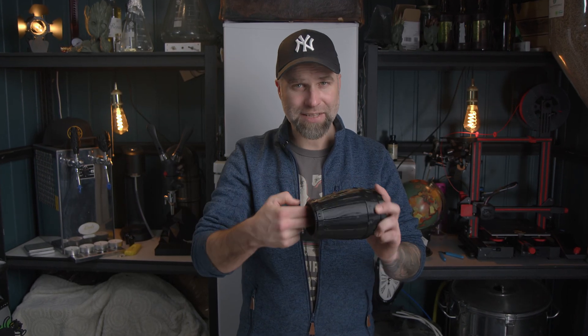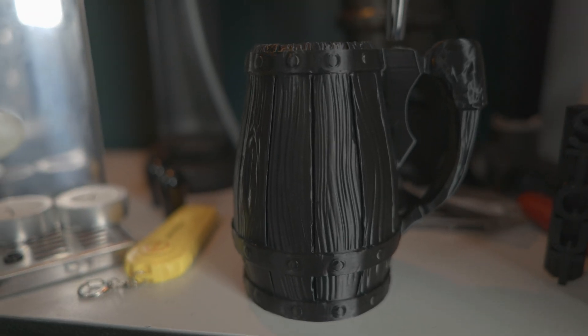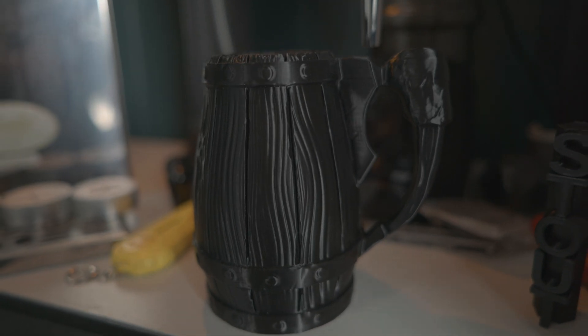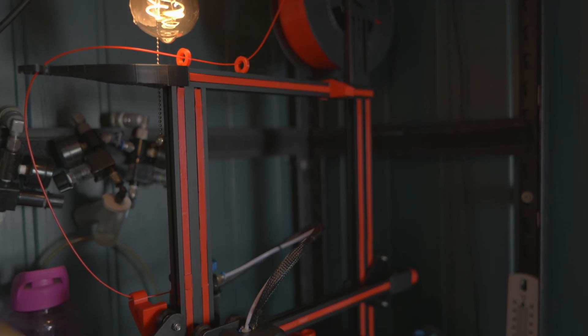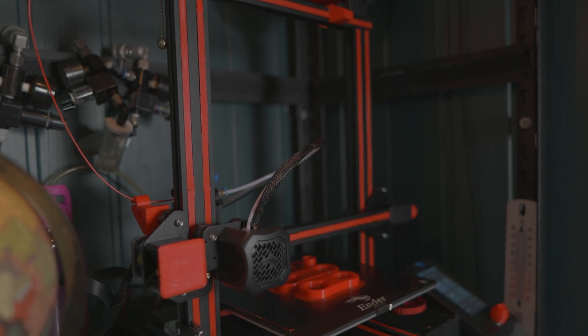What can and can't we do with 3D printing for beer? Maybe we shouldn't print stuff that touches the beer. There are a lot of different materials you can print in — this material is called PLA. It's not that it's toxic, but you have nicks and crannies here, so this would basically be like having a wooden mug. You wouldn't be scared of drinking out of that, but maybe you wouldn't use it for brewing. I don't think this material would work in the dishwasher or at sanitizing temperatures. But there are a lot of different materials to print in, and we can still do accessories that aren't touching the beer, and we can do prototyping to try stuff out.